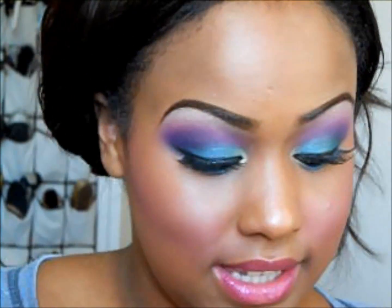And that is the final look. I hope you enjoyed — thanks for watching!